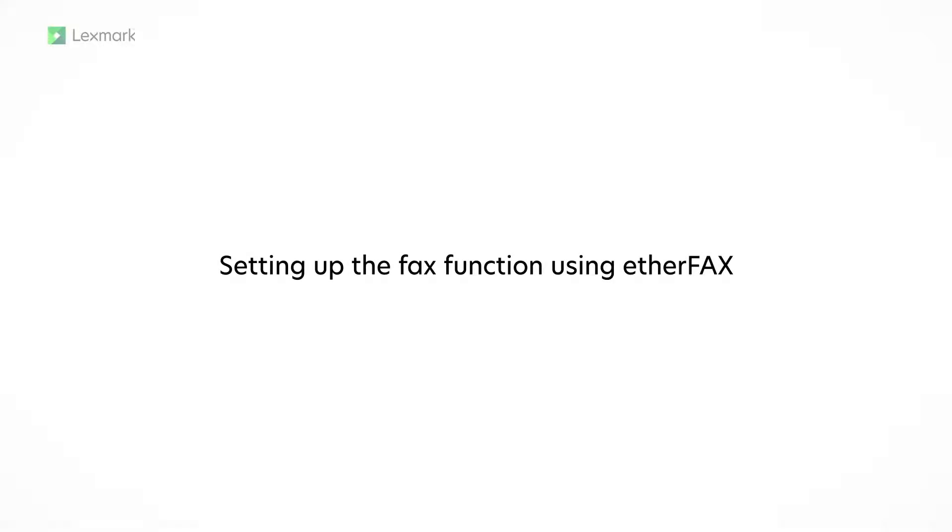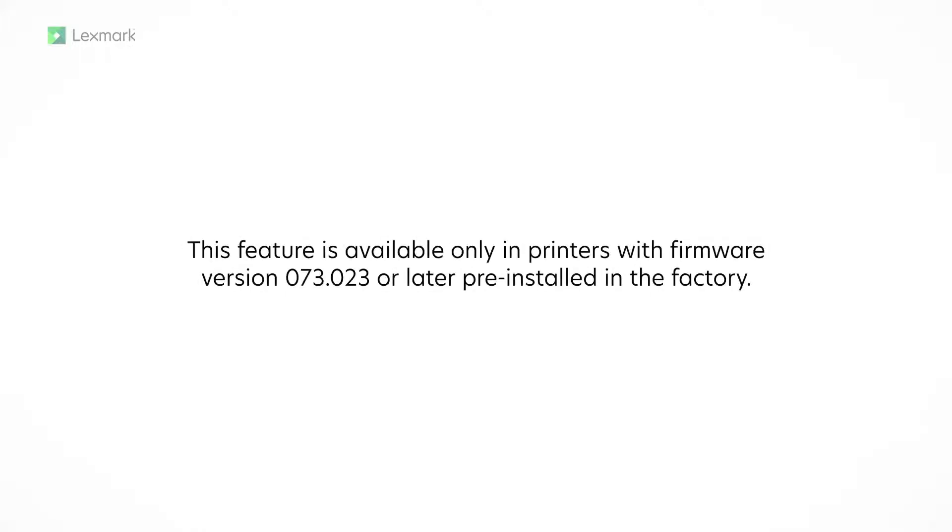Setting up the fax function using AetherFax. This video shows you how to set up your printer to send and receive AetherFax messages. This feature is available only in printers with firmware version 073.023 or later pre-installed in the factory.